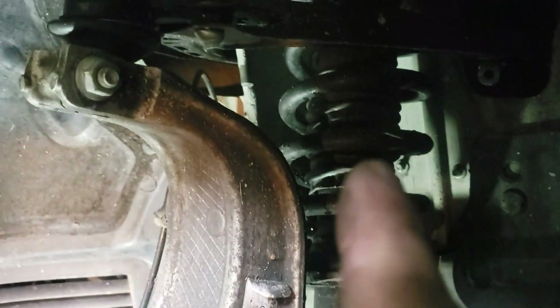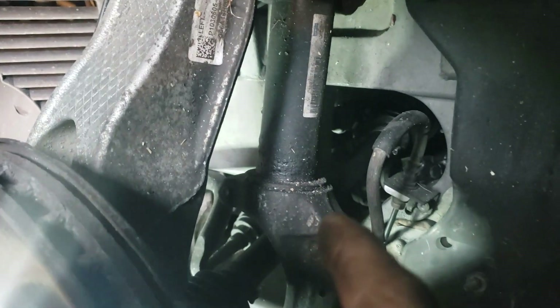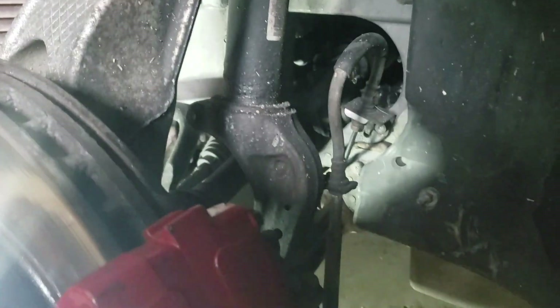One telltale sign was that my driver's side was about an inch lower than my passenger's side. This is a sign that the coil spring was gone.